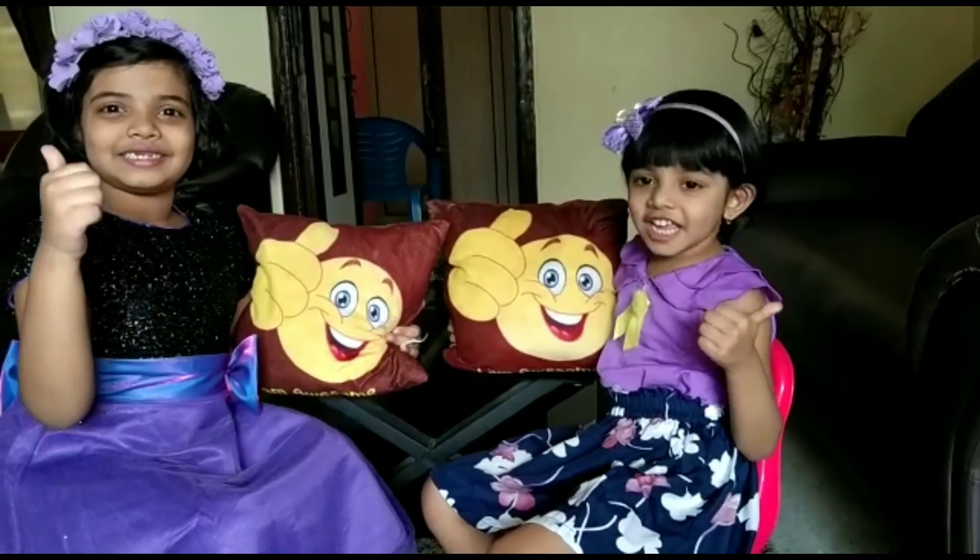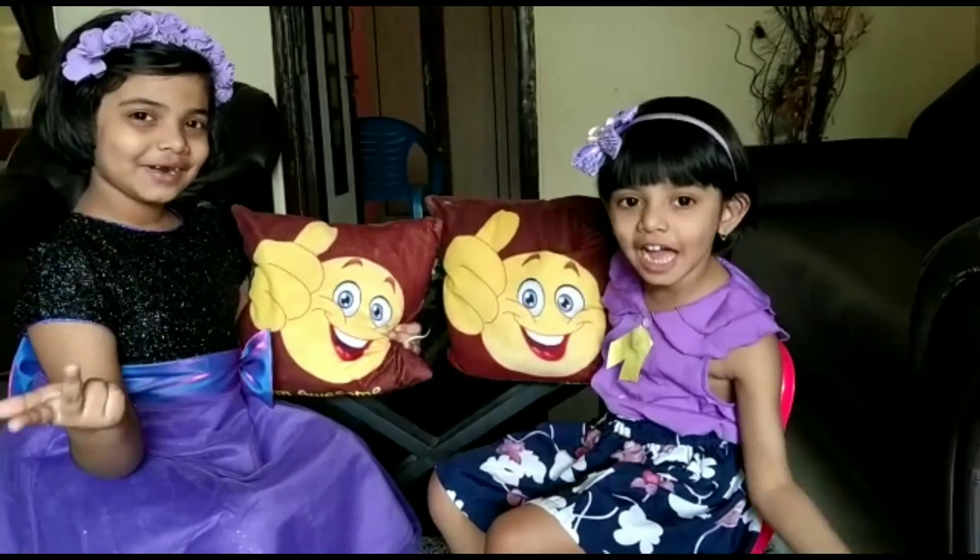Thank you all. Once again, have a happy International Yoga Day. Please like, share, and subscribe.